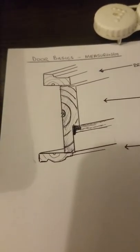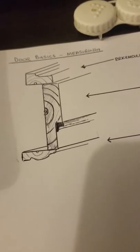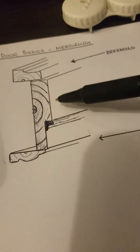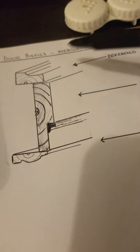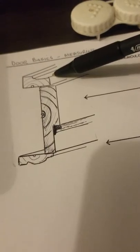In this demo we're going to talk about door measuring — specifically an exterior door, how to measure it, and why we measure the way we do. This here is a jamb, which is a cross section of a door frame. This is called the brick molding — that's the molding that goes on the exterior.